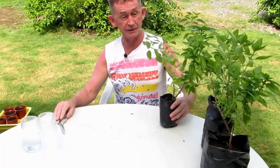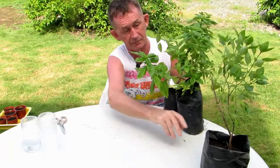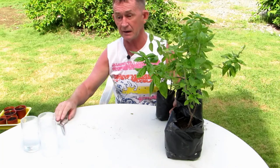I have many basil here. This is lemon basil, this one is Genovese, which is sweet basil, and this one is Thai basil. You can also use holy basil as well — Tulsi.